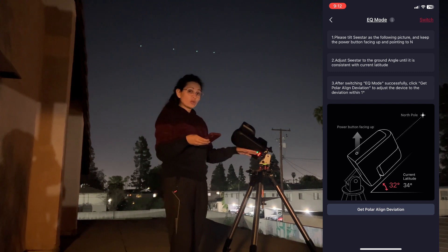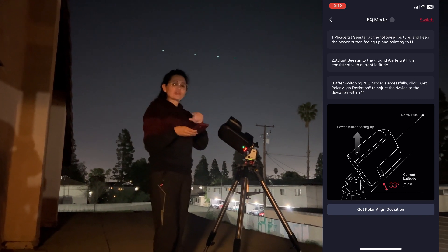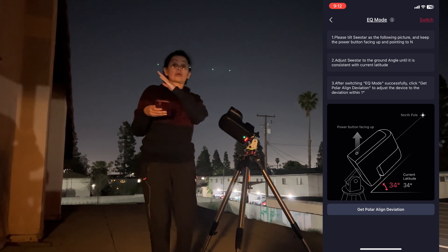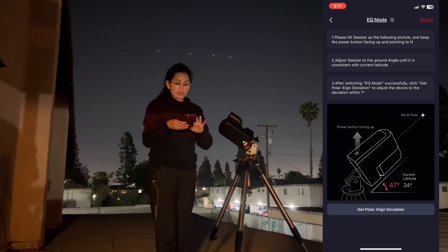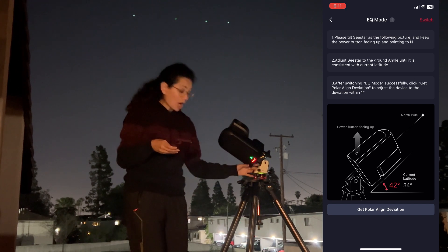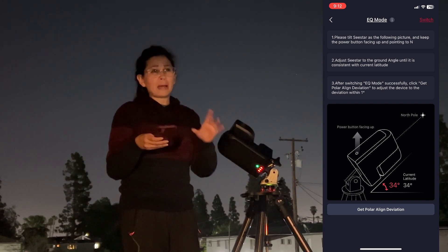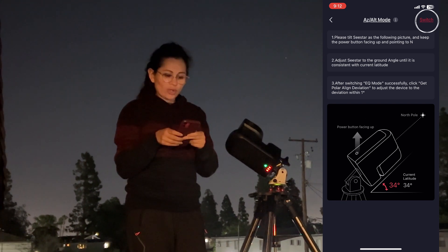In the EQ mode menu, it shows you exactly what we covered indoors: you want the power button facing the sky and the head of the C-Star pointing toward Polaris — north. You'll also see your current latitude displayed; mine shows 34 degrees. Using the tilt knobs — moving the C-Star up and down — set it as close as possible to your exact current latitude.